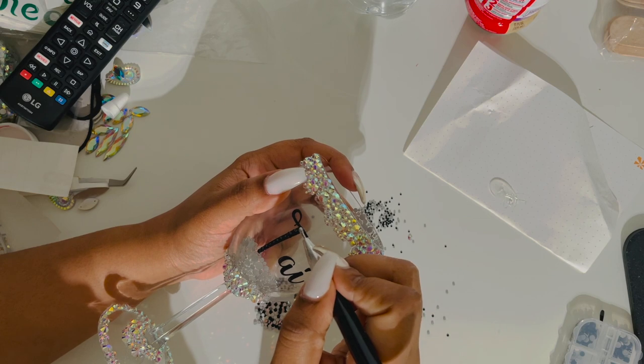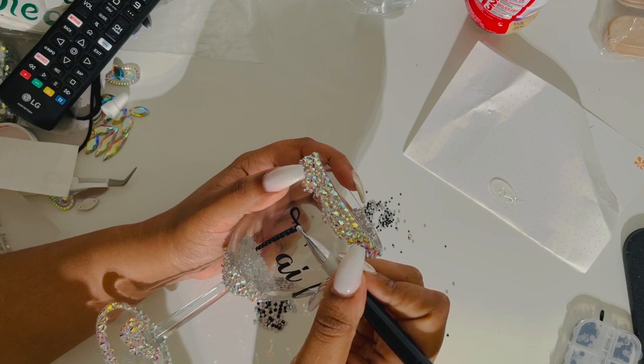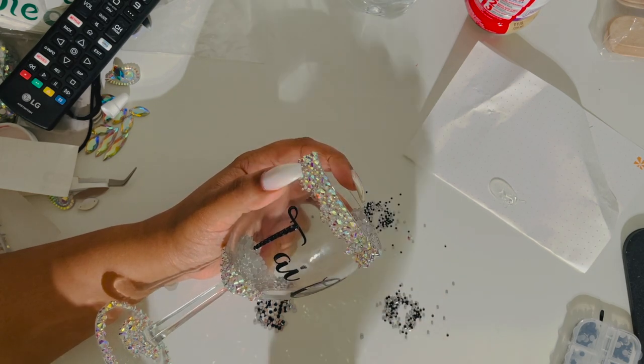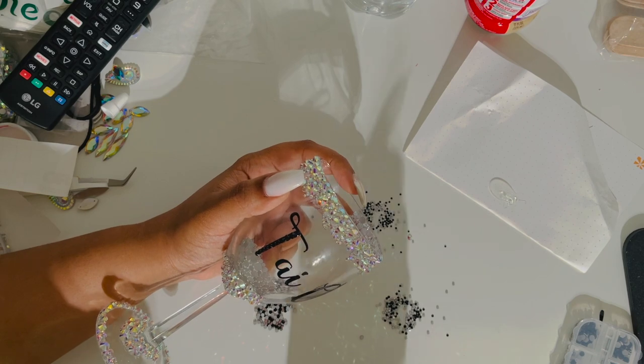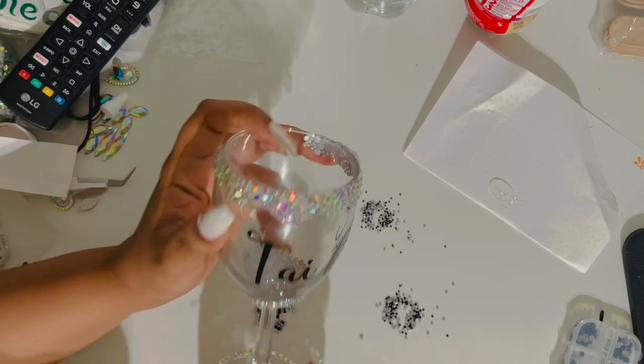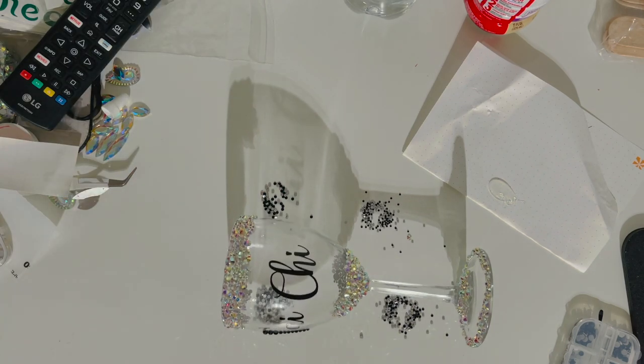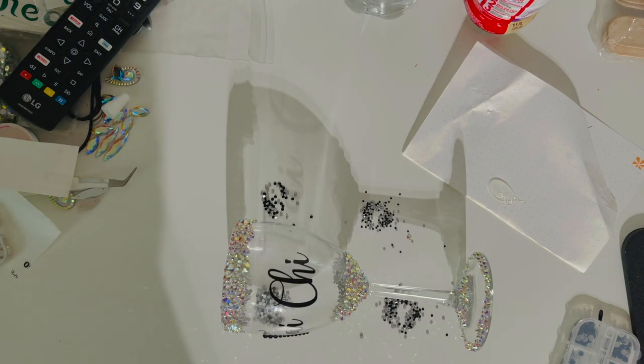When it comes to script fonts, a lot of the times it'll be kind of small and big depending on the curve of the line. I'm currently unsure of the font that I used but I'll get it for you guys and type it in the description. I did create this in Design Space — I typed in her name. Her real name is Tai Chi, that's just what her Instagram name is. I typed in the font and measured out the size that I needed.